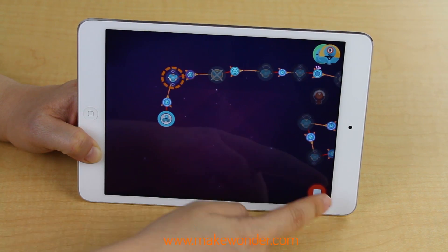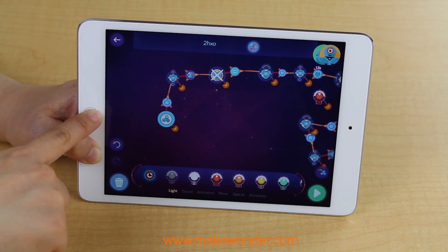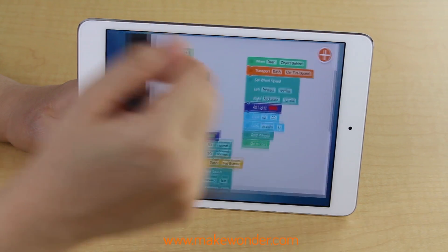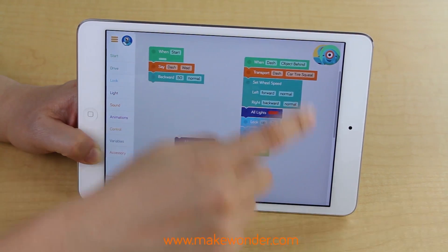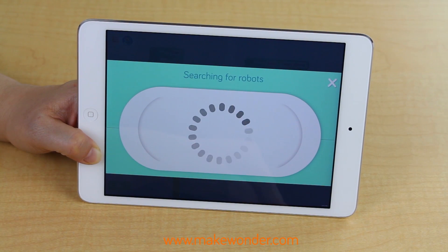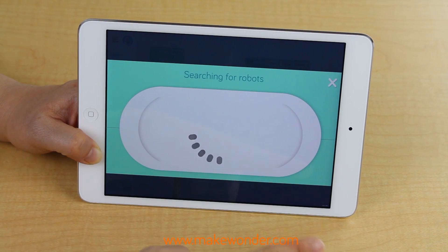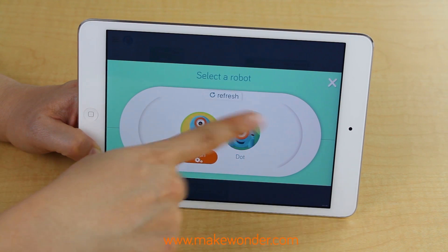Once you've downloaded the five free apps, you are ready to get started. You just need to do three final steps: one, power on your robots; two, open whichever app you want; and three, search for Dash and/or Dot by pressing the plus sign in the upper right-hand corner. The app will find the robots nearby and connect to the one you want to use. Close out of the window and you're ready to go.